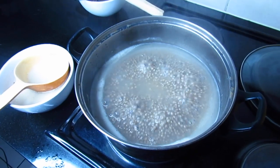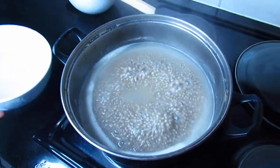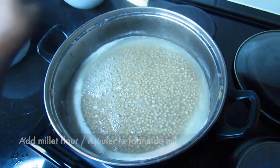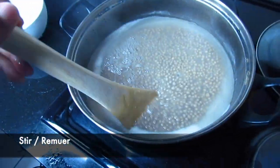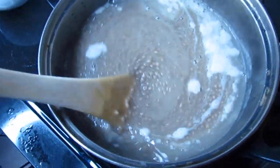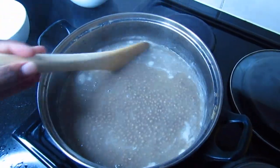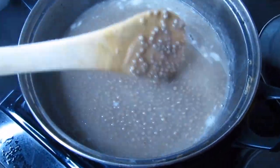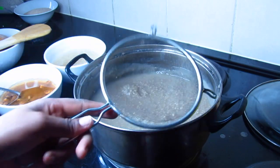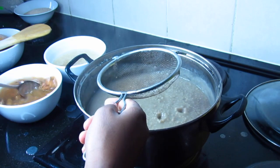After 10 minutes, the millet lumps are cooked. I'm going to add them into my pan and stir again, then let it cook for another 5 to 10 minutes. Also, I forgot to mention earlier that you should not cover your pan while you're cooking the lumps. After 5 minutes, I'm going to add the ginger juice and the tamarind juice using a colander, and stir.